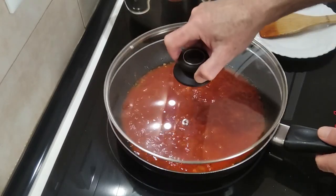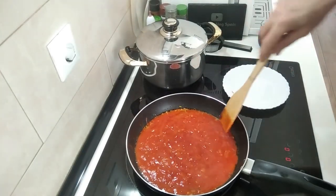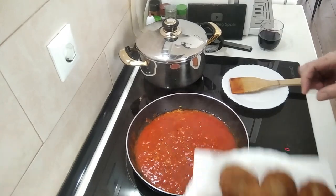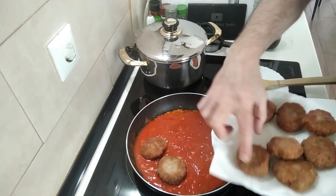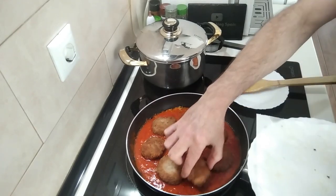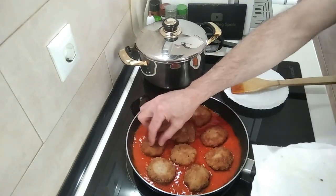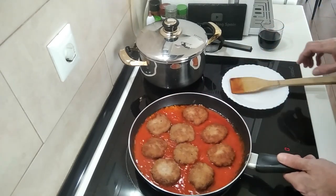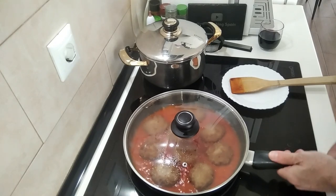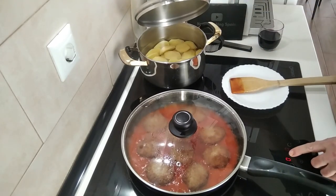I'll cover it up and wait for it to start bubbling, about two minutes. Once it starts to bubble, I'll put the fillets on the tomato. This should fit exactly in this pan — it's a big one, I think it's a 30 centimetre pan. I'm going to cover it and turn it down to number three, which is medium-low. I'll put these potatoes to boil as well.